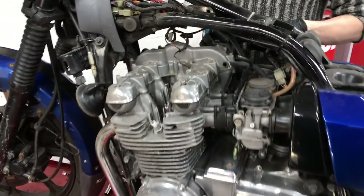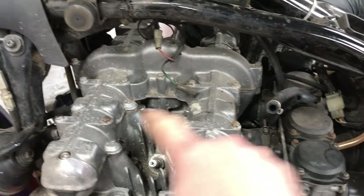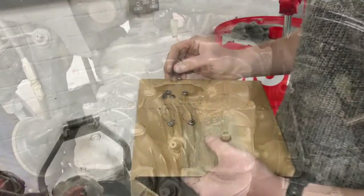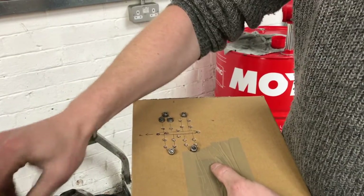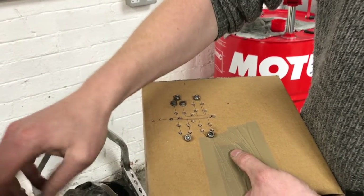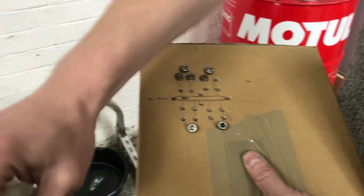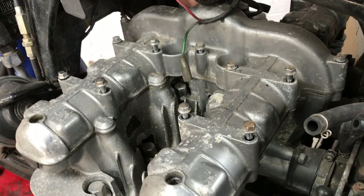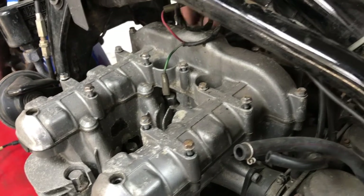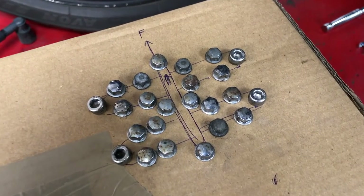Now we're taking off the cylinder head cover screws — we've got some 5mm Allen ones and some 8mm bolt ones all over; there are many of those. We've got a box with holes in it — not for storing a tortoise over winter! This is a plan of all the bolts and where they fit in the top of this casing, because they are different lengths and we need to make sure they go back in the right place.